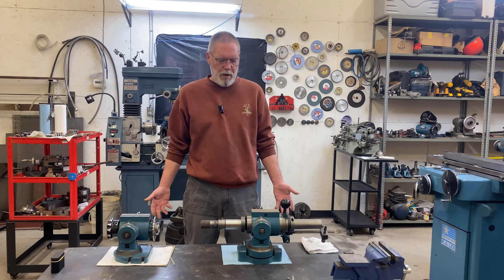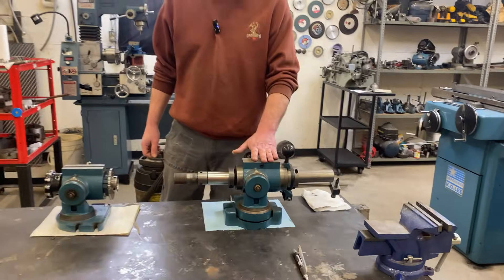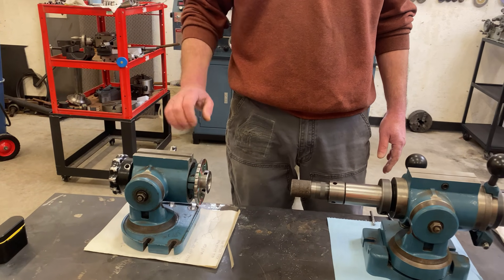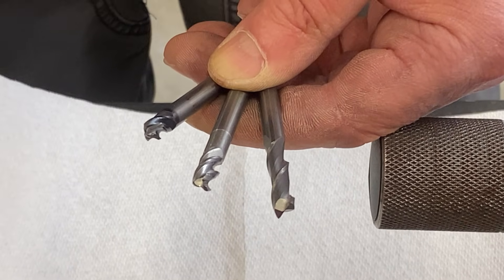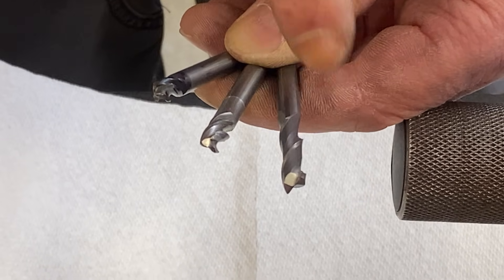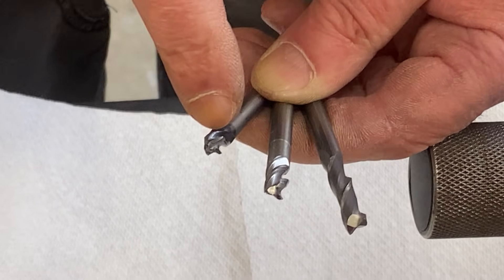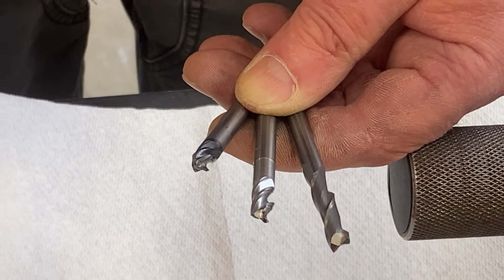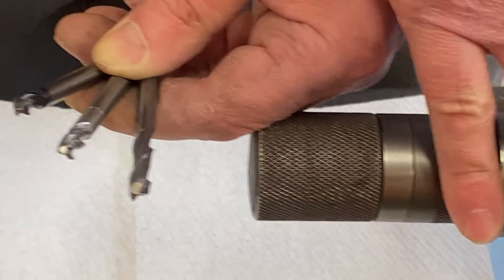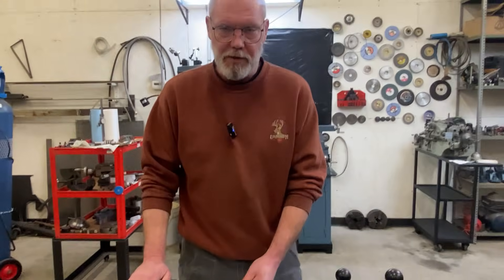We happen to have two ways that we can sharpen little end mills. One is the air bearing, the easy way. The other is the sensitive work head, and this is the hard way. I've gathered up some quarter inch diameter solid carbide end mills here. We've got a two flute, which isn't in too bad a shape. Three flute, which is really messed up near the end. And then we've got a four flute that is just totaled down by the end. So we're going to sharpen these up. We'll do two of them the easy way in the air bearing, and then just to demonstrate, we'll do one of them the hard way in the sensitive work head.